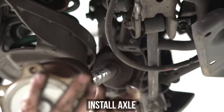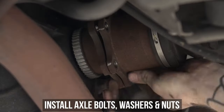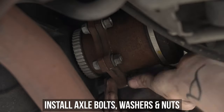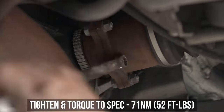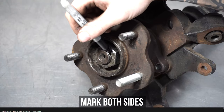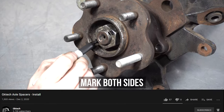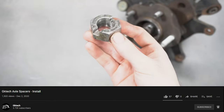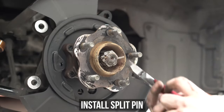Re-install the axle back into the hub, then pop up to the backside and install the axle-to-diff bolts, washers, and nuts. Tighten, then torque to the specs shown on screen. Head back to the front and install the axle nut. Now depending on what size spacer you used, you may need to cut the nut to accommodate the split pin, which can also be seen in our axle spacer video. Tighten down, then torque to the settings on screen, toss in the split pin, and bend the bendies.